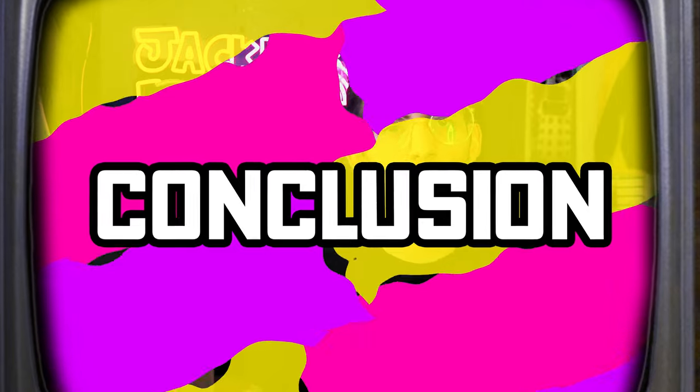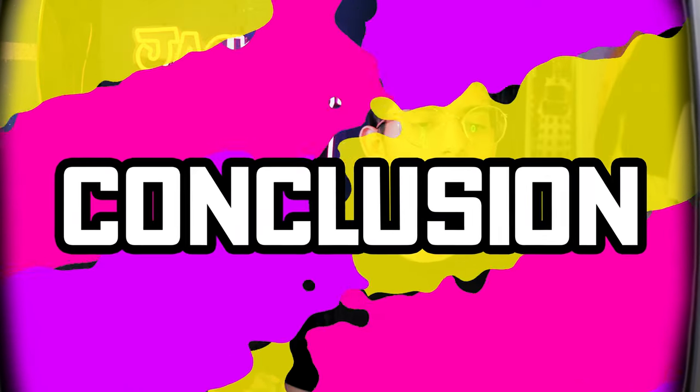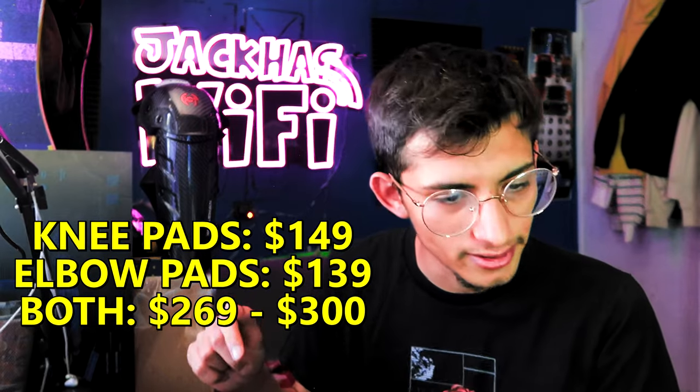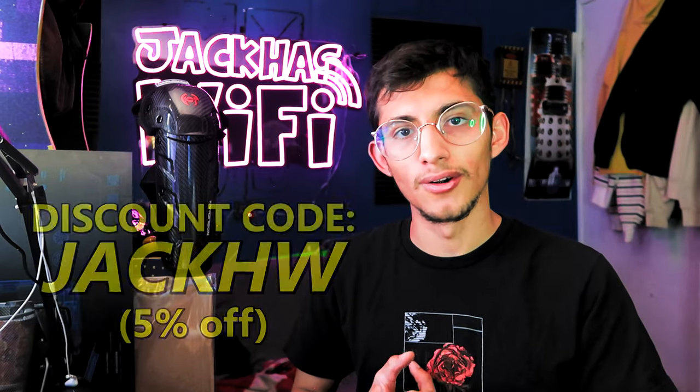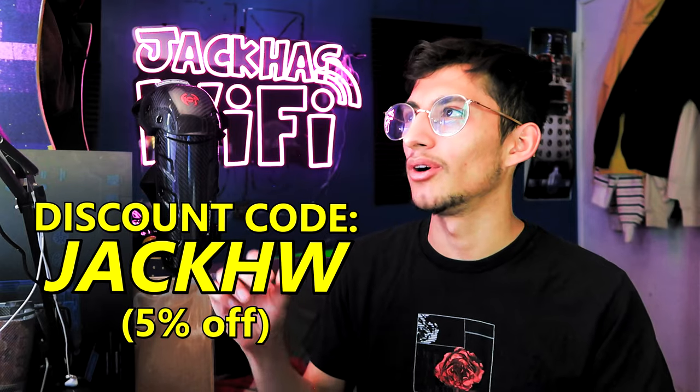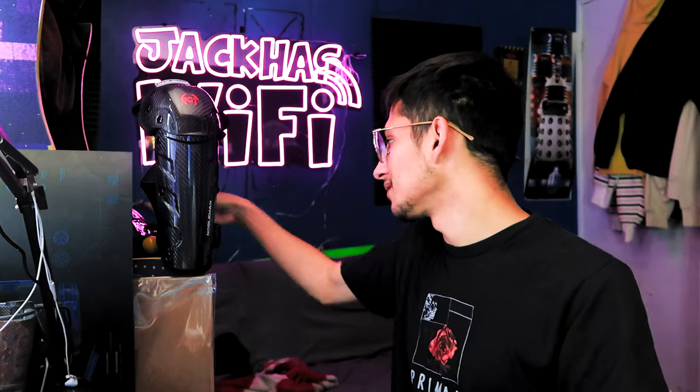Going on to pricing and conclusion — Nobleman Tech's pricing: if you want the elbow pads, they're currently priced at about $130. Knee pads are $150. But you can get them together for $300, and currently they're on sale for $269 — about $30 off. If you use my discount code, you'll get a little more off on that. Nobleman Tech did send me these pads, so I'm grateful for that, and I'll disclose that there is obviously, even if subconsciously, a little bias there.